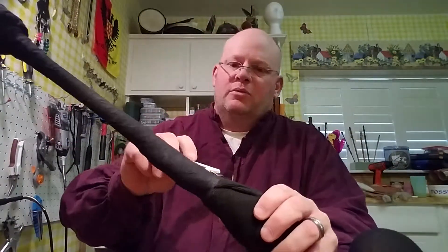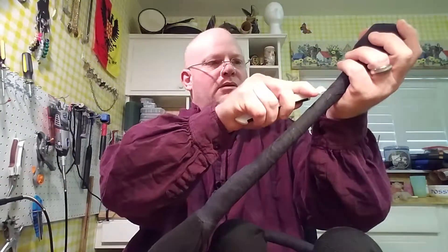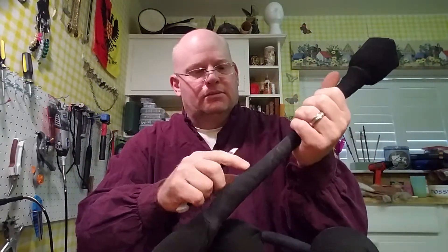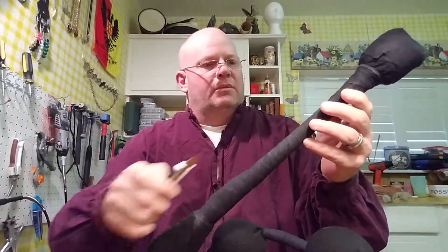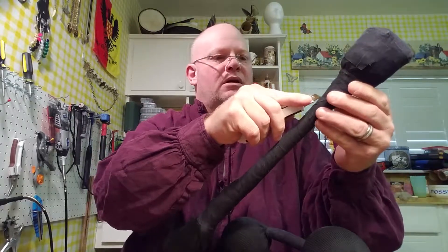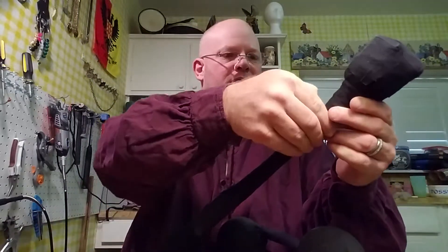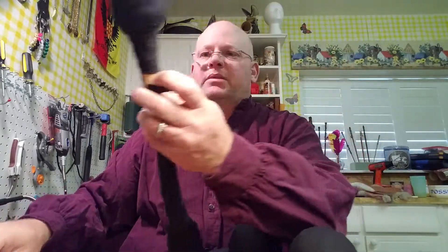First I have to remove all this tape from the PVC pipe because it's what's holding on my gun sock. So real quick, I'll come in right down with my little straight razor. Now I can see I'm getting to the sock part so I'm going to stop there and open it up a little bit. It's coming right off — that's awesome.